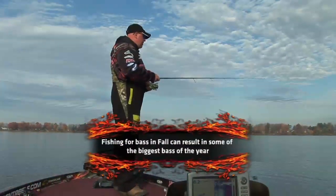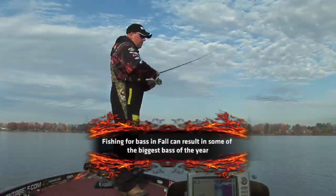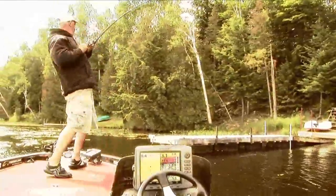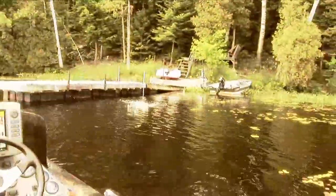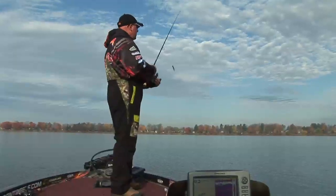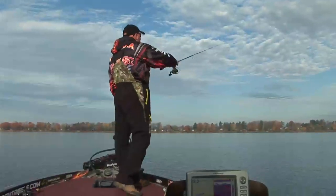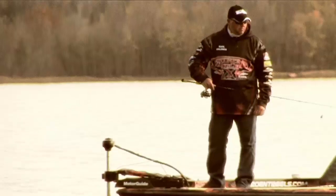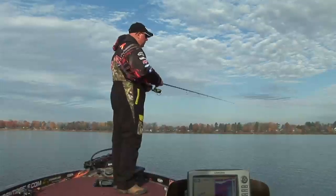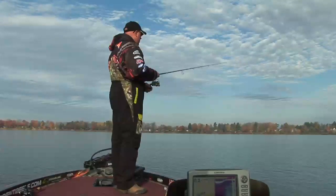It's just a matter of putting in the time. It's like pitching a thousand docks and all of a sudden — tick. Ripping, ripping, ripping. Repetition, going along. Short pitches ahead of the boat, dissect the weed bed, find the ones that want to eat, provoke them.